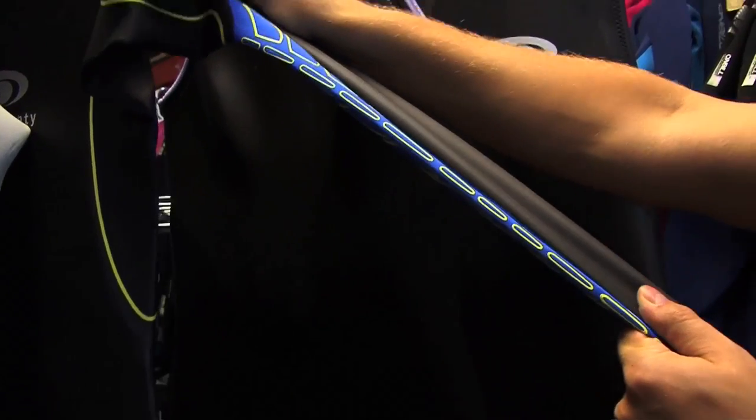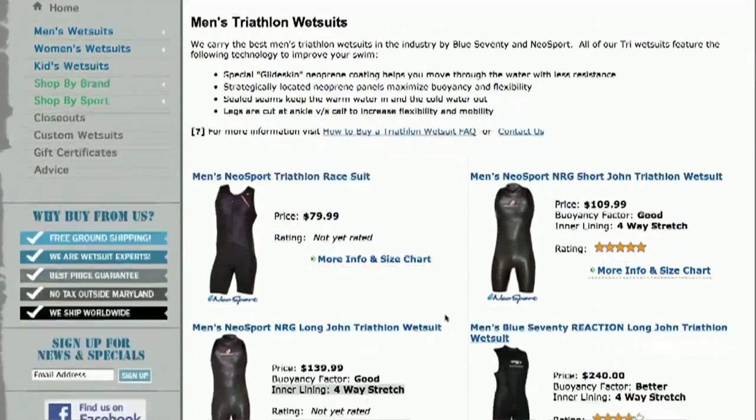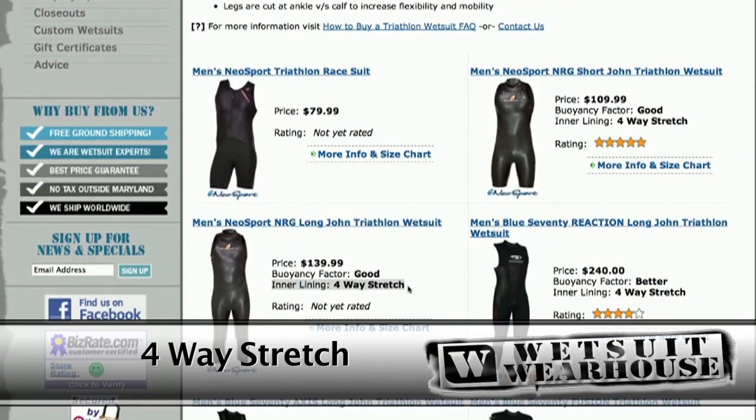In addition to having a smooth rubber coating, the neoprene used on triathlon suits is always a high grade of super stretch neoprene. This is obviously a must for a swimmer as flexibility is very important — you don't want to get tired or sore arms. You will see on our site the neoprene type listed as two-way stretch, four-way stretch, and so on.